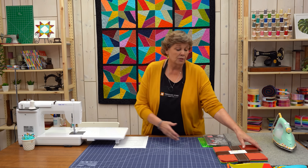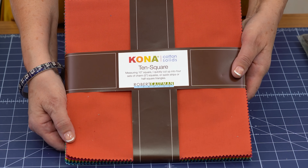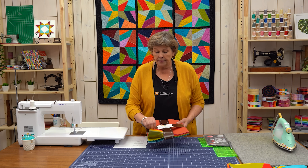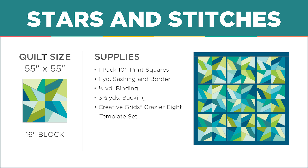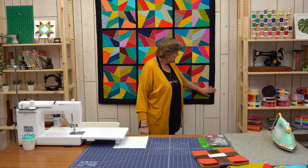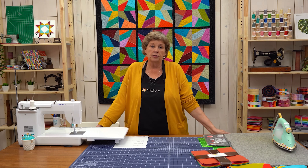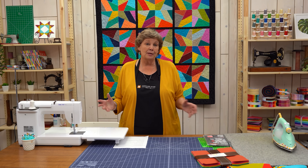To make this quilt, you're going to need one packet of ten-inch squares. We used Kona Cotton Paint Box by Elizabeth Hartman for Robert Kaufman — it's a really vibrant line. You're going to need a little sashing for the border and the sashing strips in between, and you'll need a yard of that. We used black. The binding is a half yard of the same black, and the backing is just a solid — you'll need three and a half yards of whatever you choose.